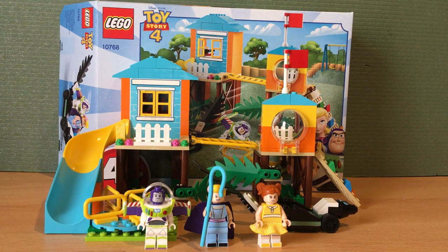Hello, it's Stelios from Batman Studios, and today I'm going to be reviewing the Lego Toy Story 4 Buzz and Bo Peep's Playground Adventure set.